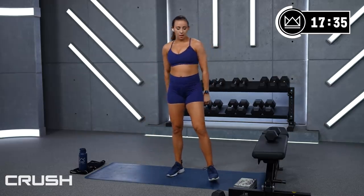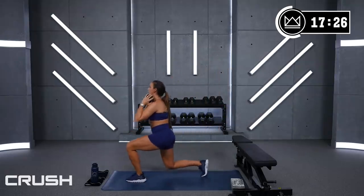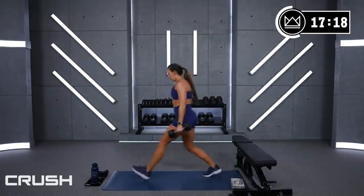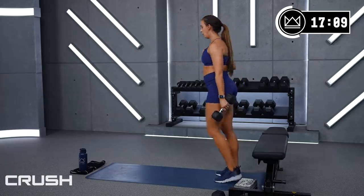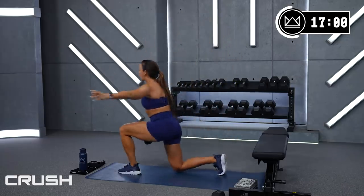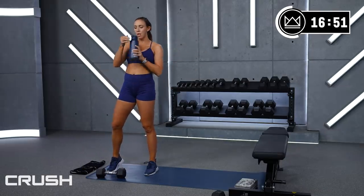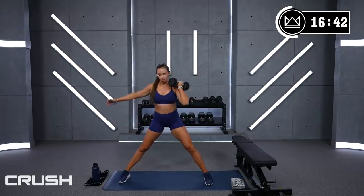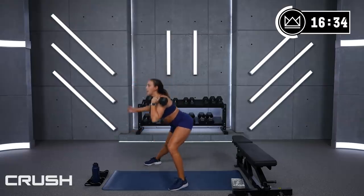Forward lunges going back to the right leg first — ready, 3, 2, 1, right leg, let's go! Step out heel-toe, heel-toe, sit. Great job. The one that was just going forward is now going to the side — you can choose to either stay there or step in and out. Sit back in your heel to target your glute — feel the stretch and squeeze it back up.